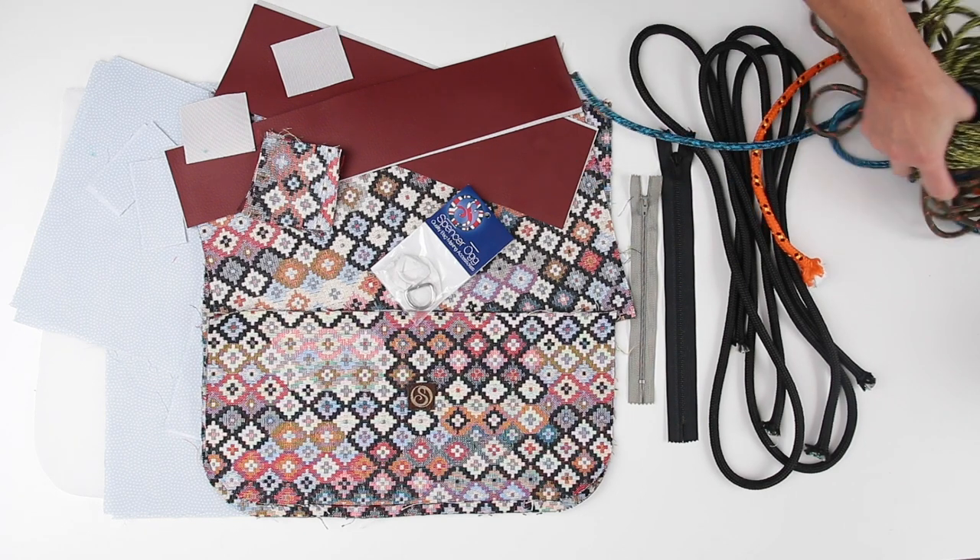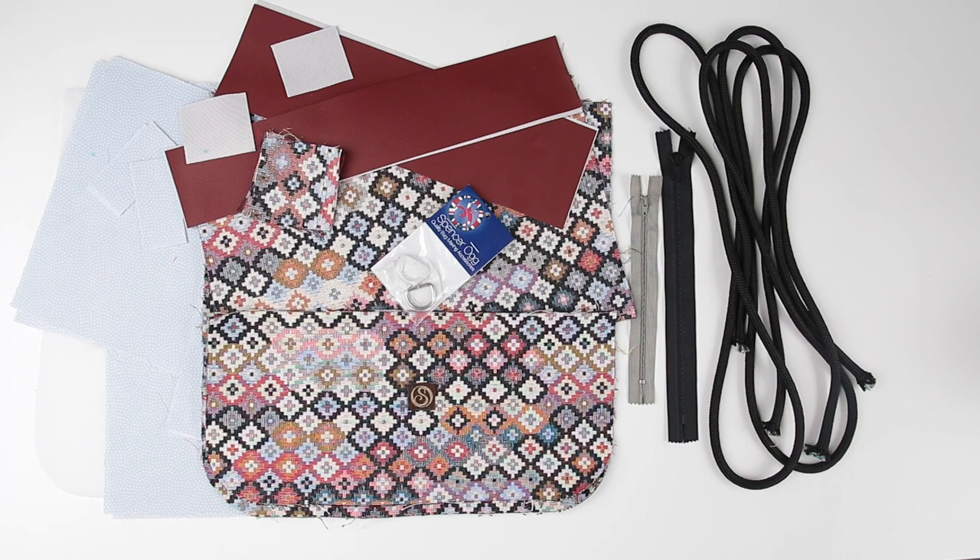I've got all-purpose 100% polyester thread. I'm going to use a seam allowance of one centimetre or three eighths of an inch all the way through the project, and I think we're just about ready to go.